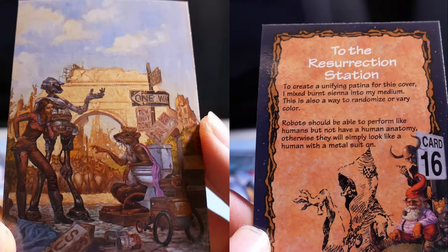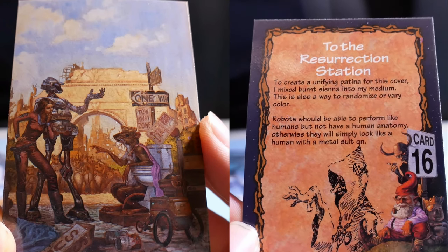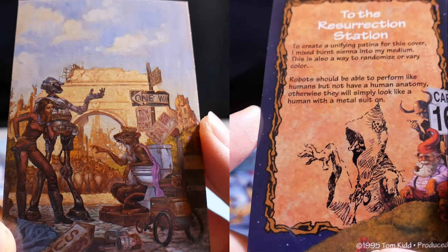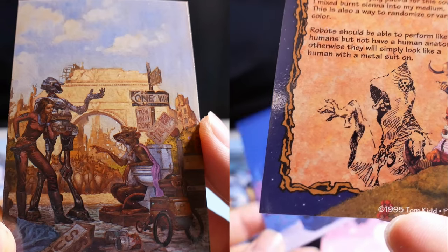To the Resurrection Station. To create a unifying patina for this cover, I mixed burnt sienna into my medium. Robots should be able to perform like humans but not have a human anatomy, otherwise they would simply look like a human with a metal suit on.